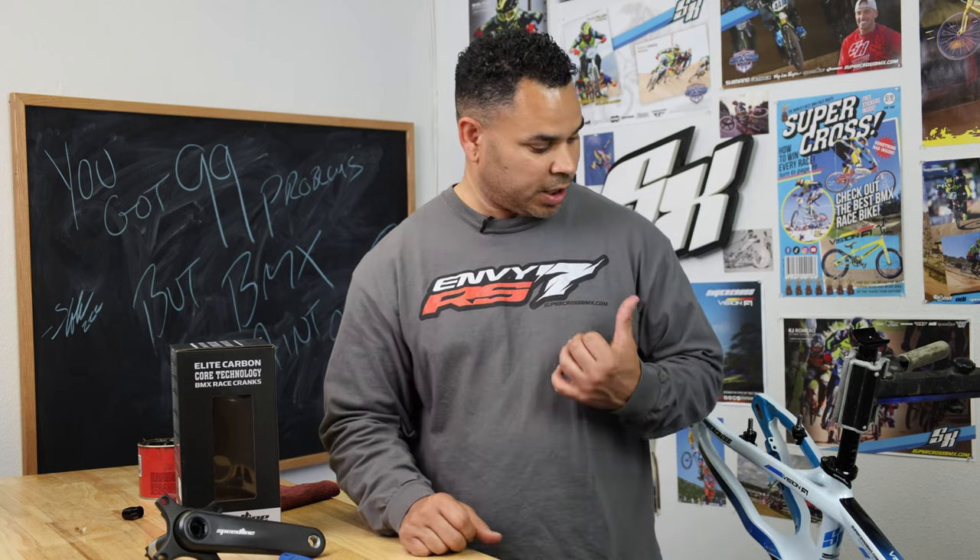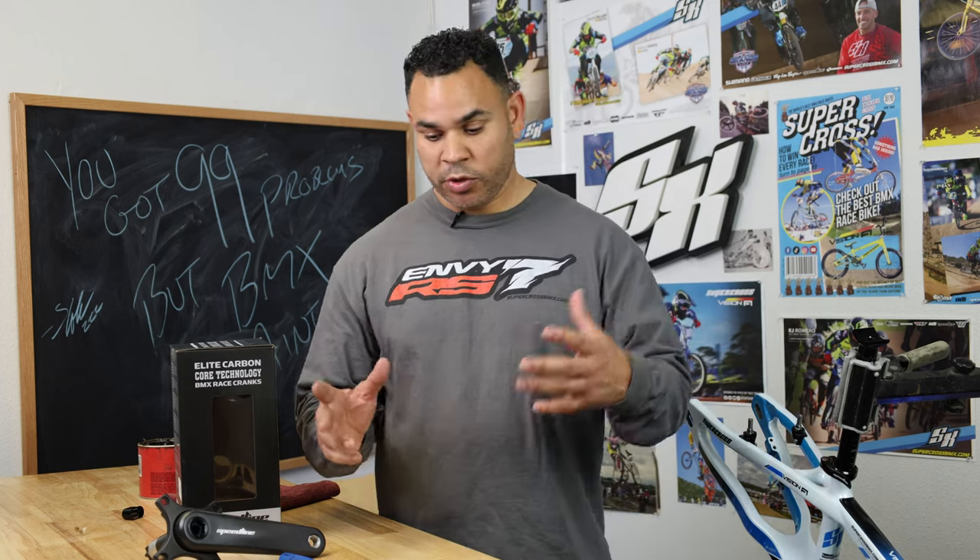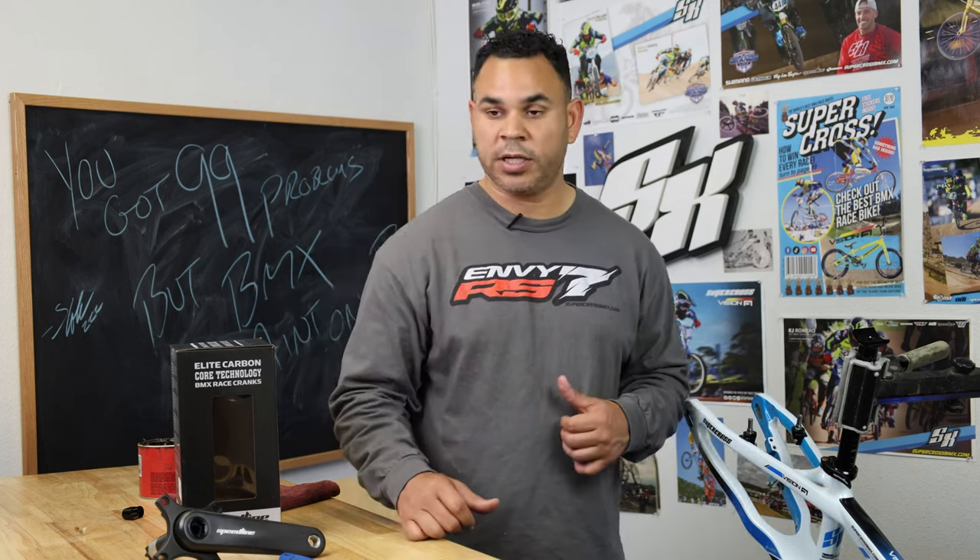So we're going to go ahead and walk over and install these on the Vision F1 and show you how to get everything dialed.